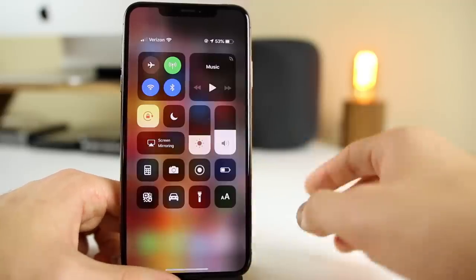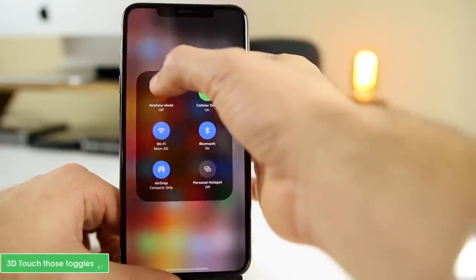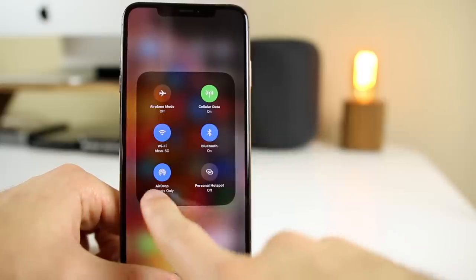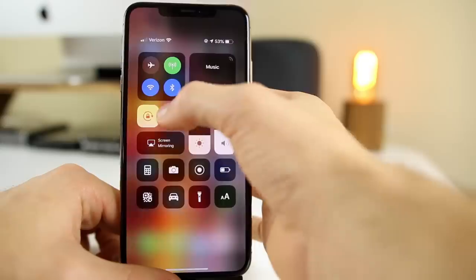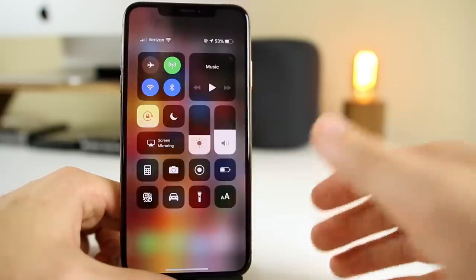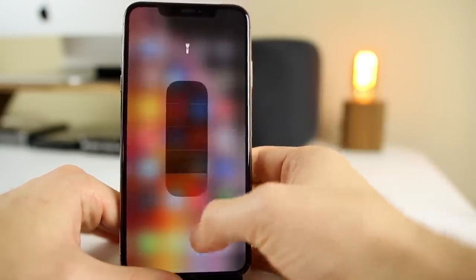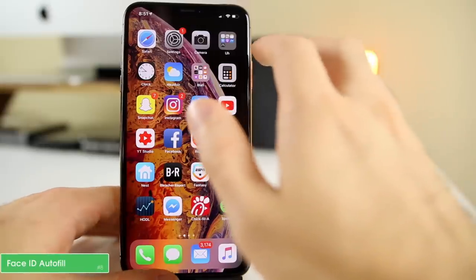You can also 3D touch on most of the platters in Control Center to get more details. If you use AirDrop, 3D touch that platter to get quick access. You get 3D touch on music, brightness, volume, Do Not Disturb, and most other toggles inside Control Center. Definitely play around with that, because it's a quick and easy way to access more quick actions within these toggles.